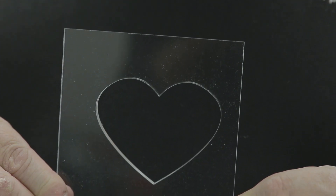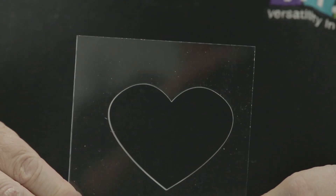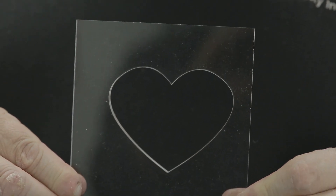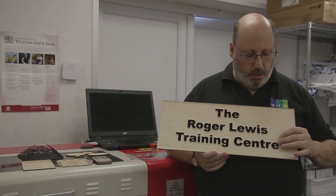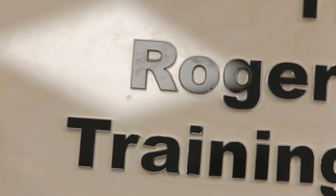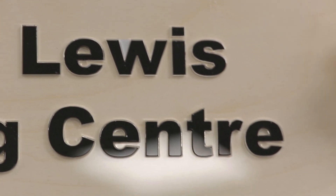And then here we've just got a nice simple heart cut out of acrylic. And this is perhaps something just a little bit different — we've used a clear acrylic and a black acrylic and we've mounted the two together on a piece of ply just to show you how it would look for signage. So if you would like or need anything laser cut or laser engraved then please contact us through our website or through our telephone number and we'd be delighted to do that for you.